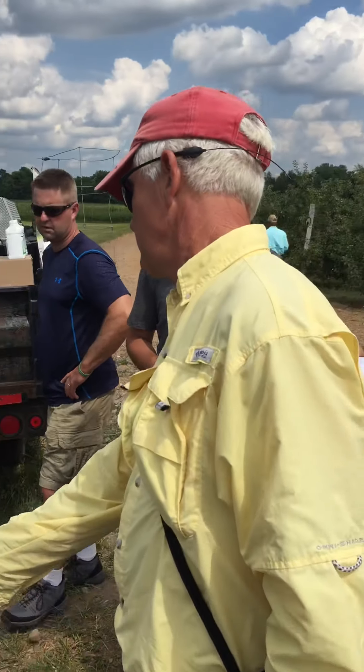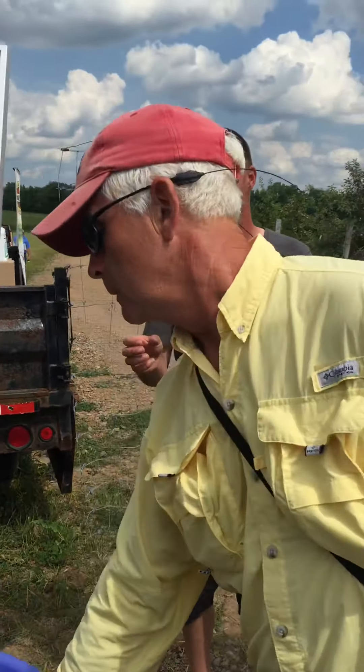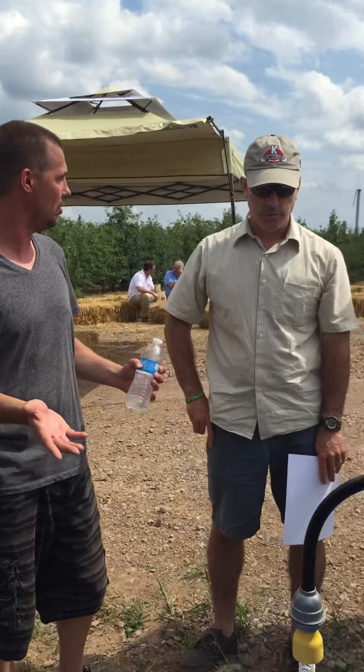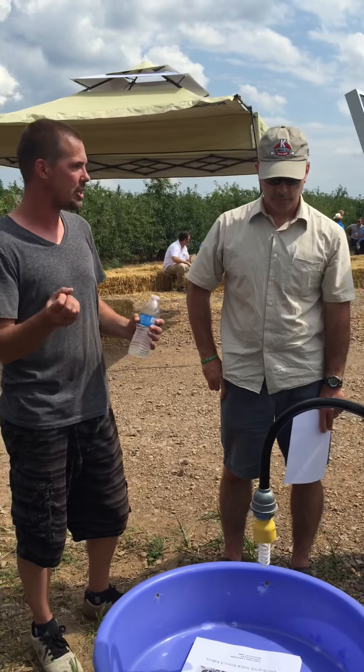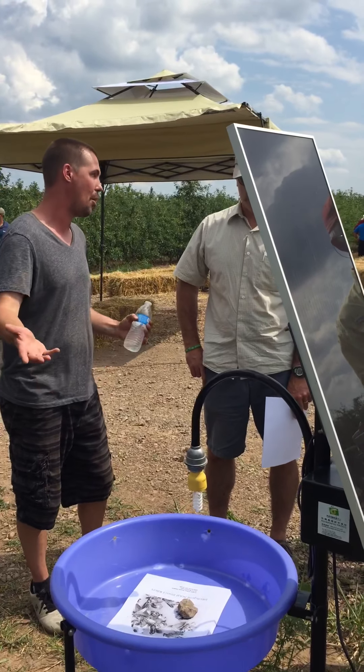Is this a special UV light or something? Yes, it's a proprietary bulb that emits two specific light frequencies that attract bugs. Think of it like a bug scene — attracts them in, disorients them, maybe the zapper, and they fall in the water and they drown.